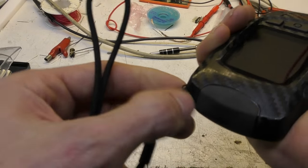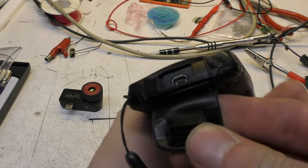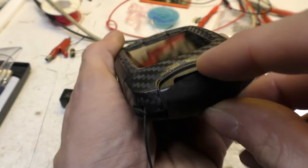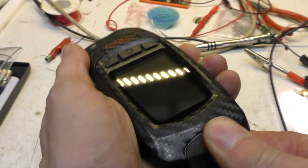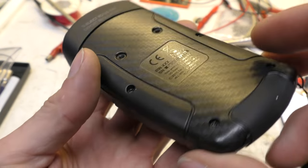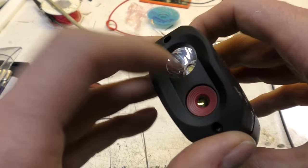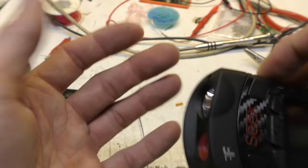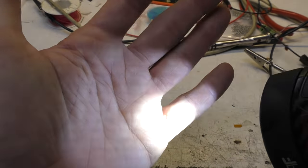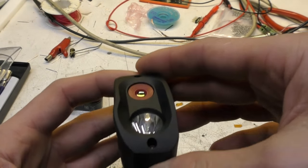It comes with a lanyard that you have to thread through yourself. The only connector is micro USB underneath, which feels reasonably water resistant — I haven't checked the IP rating but it feels certainly splash resistant. On the front there's the camera, a built-in torch, and the torch works regardless of the on/off state of the unit.